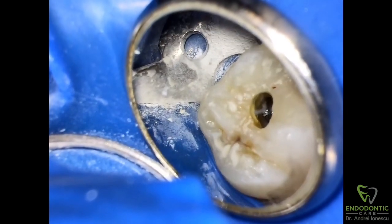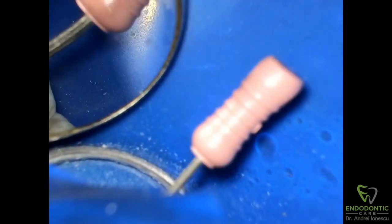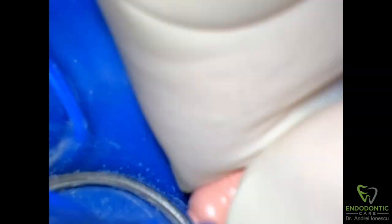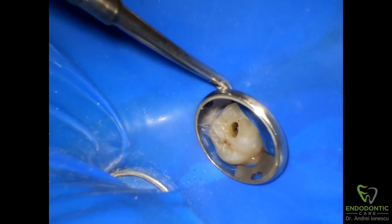So there it is — you can see the instrument, you can see the top of it. The first thing I tried to do here was see if I can work my way down beside the file with a very small instrument. This takes time but I feel like it loosened the file a little bit more and maybe helped get it out a little bit easier. You can see I created a little path right beside the file.